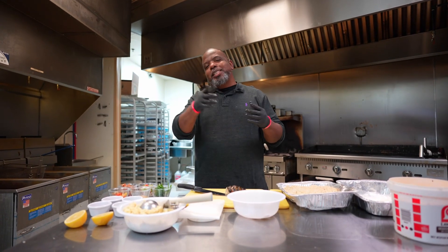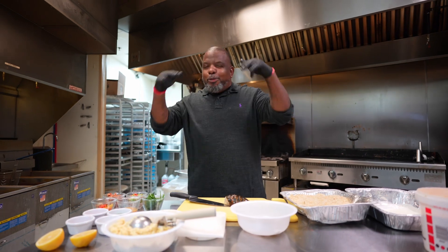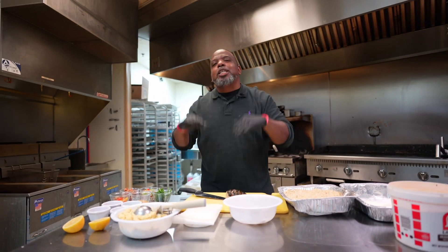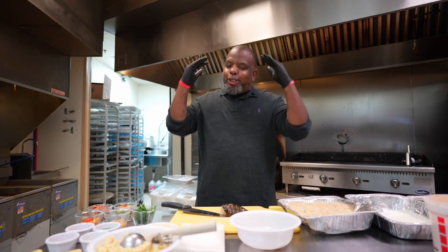What's up, everybody? Master King Chef J. Rod here, and I appreciate y'all watching. Today, I'm going to try to blow your mind. Today, we're going to be doing shrimp and grits, Chef J. Rod style. So check this out.